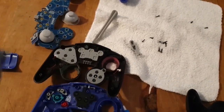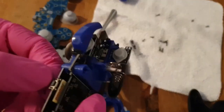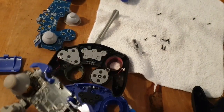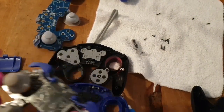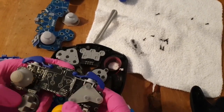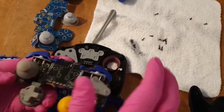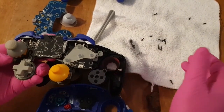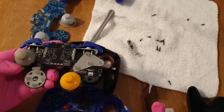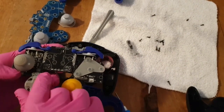Oh wait, there is one micro switch on here. I think that's for the pairing mode. Yeah, membranes feel great. There we go - this is a screw from the purple board. Look at that, easy peasy. It's a very good little controller, I adore it.